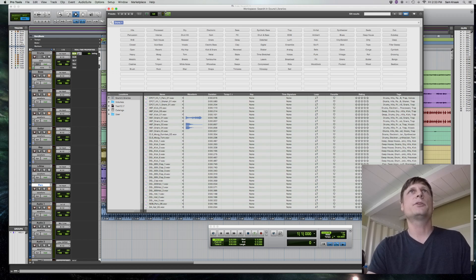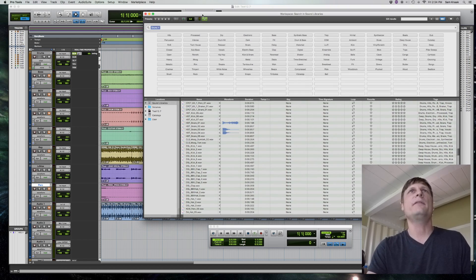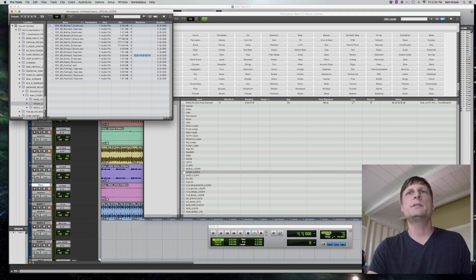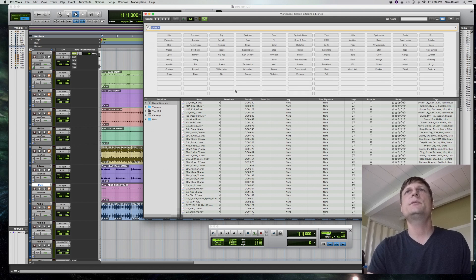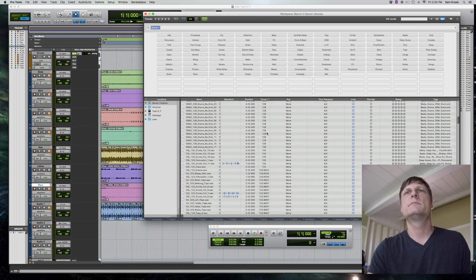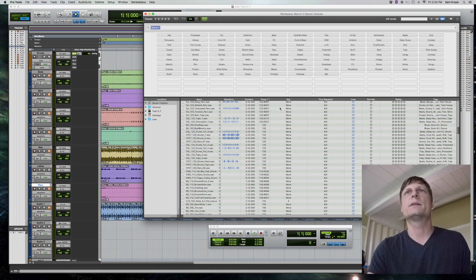This is a new feature in Pro Tools that I think they really should have had a long time ago — it's just a better way to audition sample loops to a track while it's playing. This song is 120 beats a minute, so if I go to drums and click on tempo and look for something in the ballpark of 120, there's a whole bunch right here.